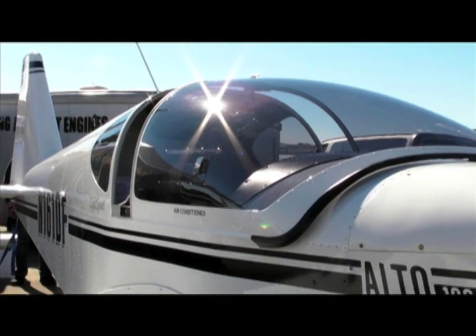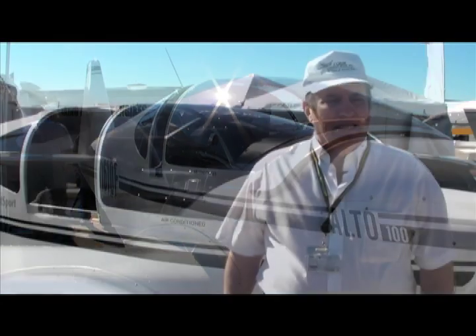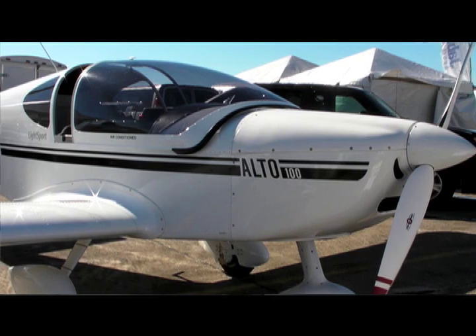Here's Ron Corby of Corby Aviation to tell us about his cool solution to those problems. This is the Alto 100 and like most of the light sport aircraft with bubble canopy, it gets very warm inside. It gets to the point that, especially down here in Florida and some of the southern states, that it can be extremely warm.